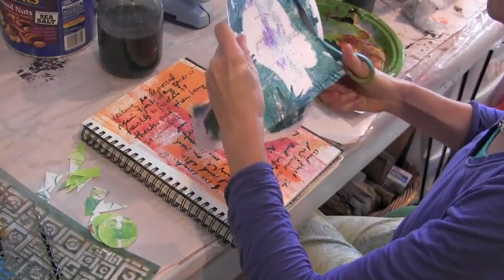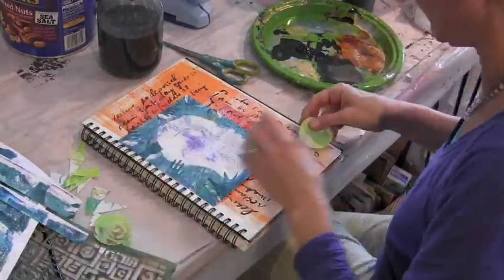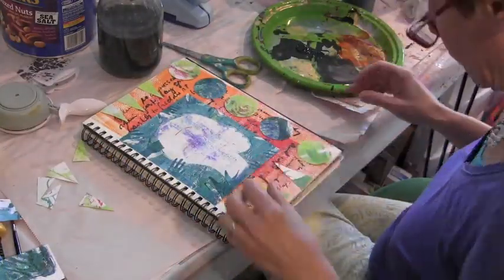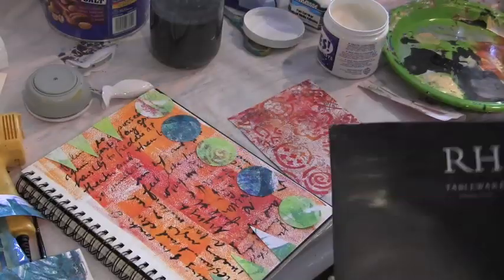I also have this print I had made using my hand stencil from Stencil Girl and a silhouette I created from a magazine, and I cut a square from it. I also punched out some circles and triangles from leftover pieces of jelly prints.